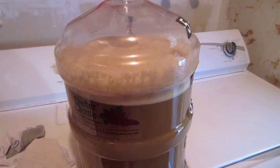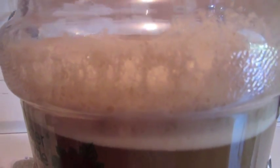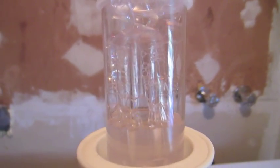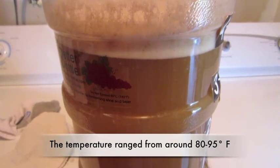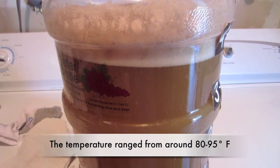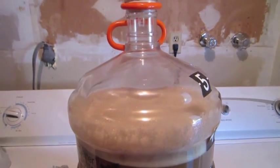I wasn't going to show this, but just about 24 hours after pitching the lactobacillus — no yeast in there — you can see it's got a big frothy head on there and quite a bit of carbon dioxide coming out. The lactobacillus is really really going at it. It's probably about 95 to 100 degrees in here during the day. I'm going to guess probably 80 degrees at night. Not sure what the temperature shift is going to do to the lactobacillus, but this seems to be having a really healthy fermentation.